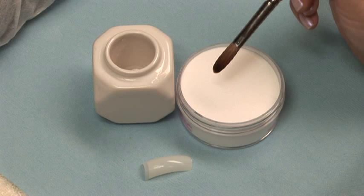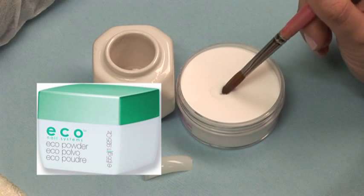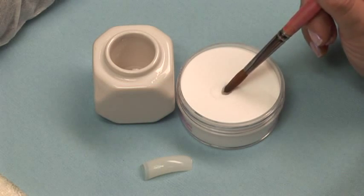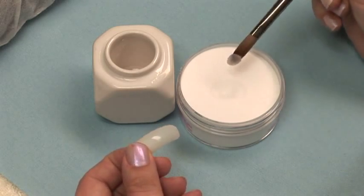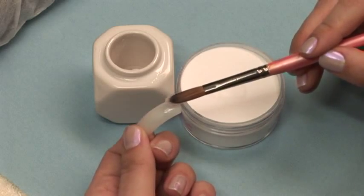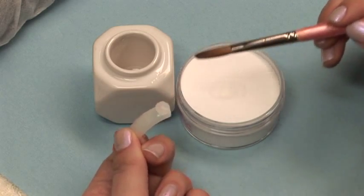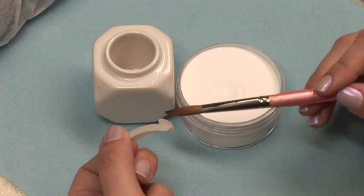Now it's time to go into your powder. Dip your brush into the powder with the tip that now holds the right amount of liquid. To get that right amount of powder, you are going to stay in there longer than you would for a traditional monomer. Depending on the size of your brush and the amount of liquid in the hairs, you could be in the powder anywhere from 8 to 15 seconds.